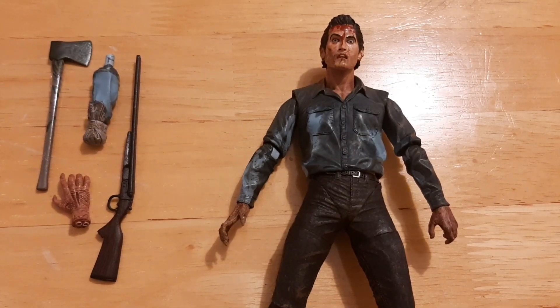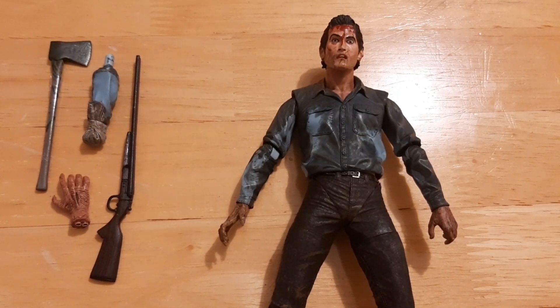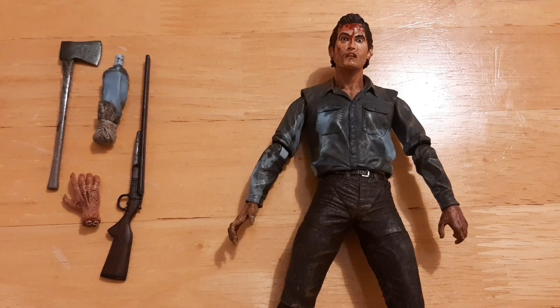Hey guys, welcome to the Trash Picture Show. Today I would be looking at one of the older figures in my collection. This is the NECA Evil Dead 2: Dead by Dawn, Farewell to Arms, Ash Williams.